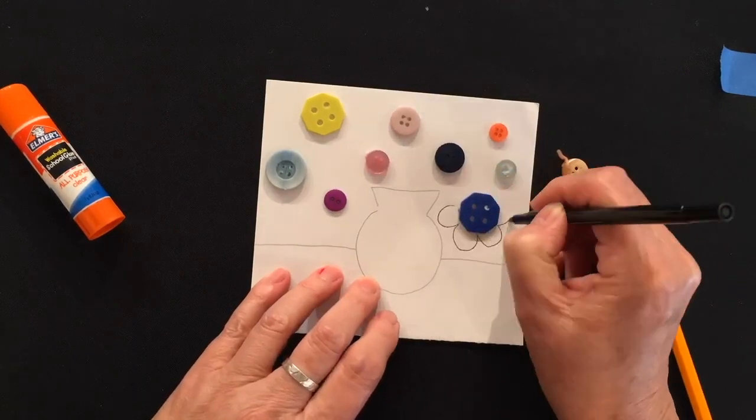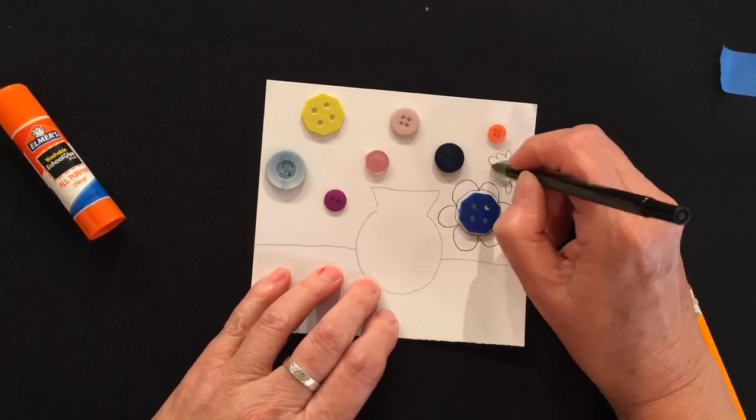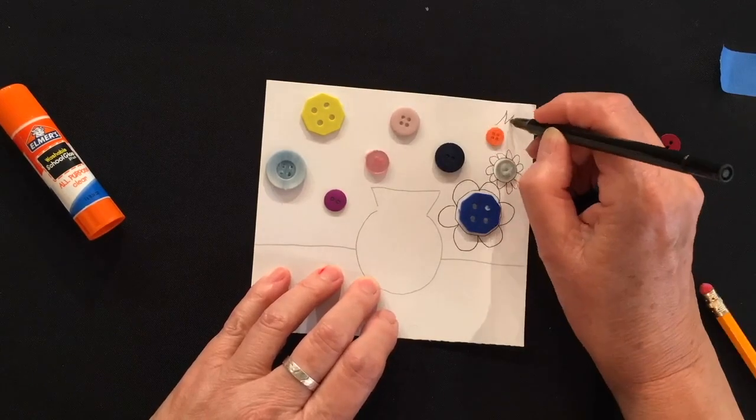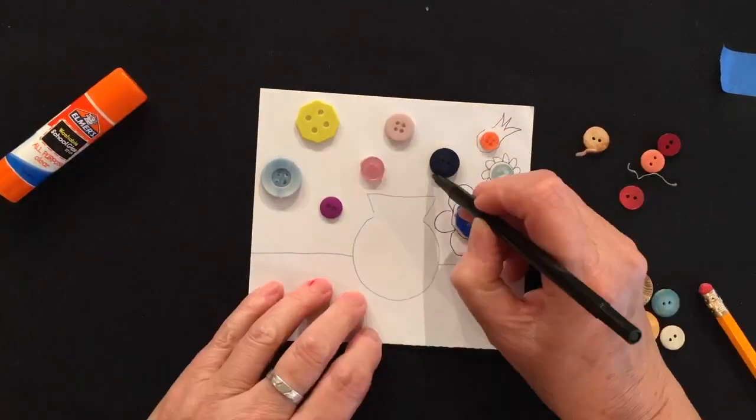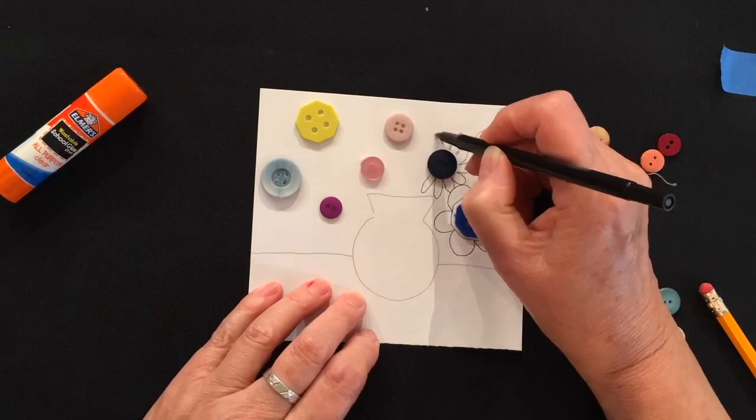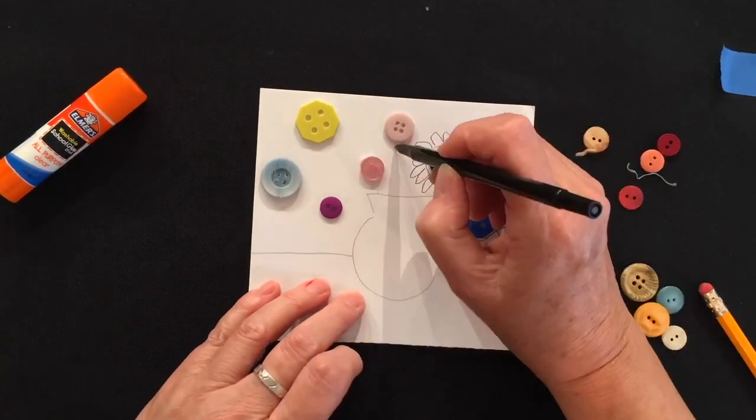Now that all your buttons are in place, get the black pen and start adding the petals and the flower shapes to your buttons. You can do whatever kind of crazy flower you want — there's no rules. And if one of your buttons comes up, just put a little more glue on and stick it back down.